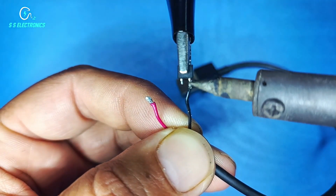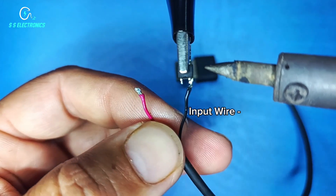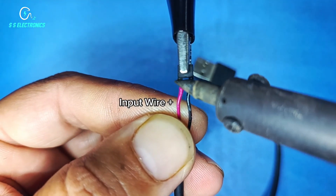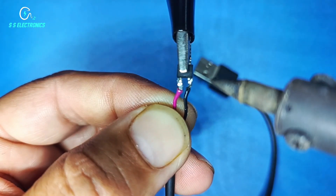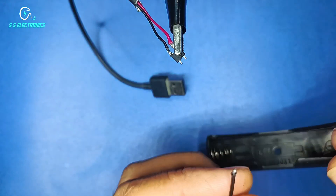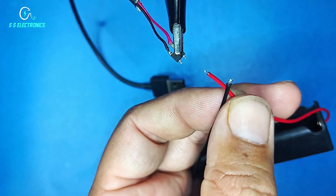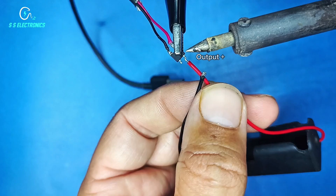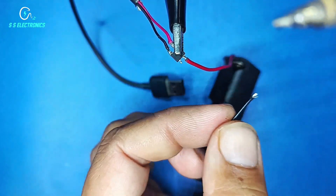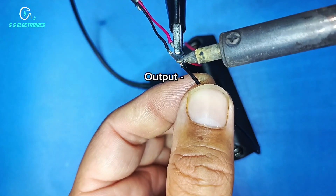Input negative wire connecting with IC input negative side. Positive input wire connecting with IC positive side. 3.7V battery holder. IC output positive side connecting with battery holder positive side. IC output negative side connecting with battery holder negative side.